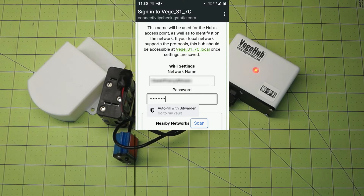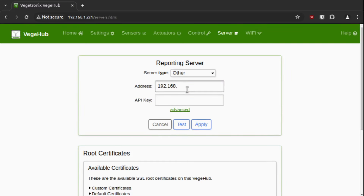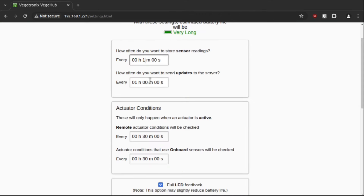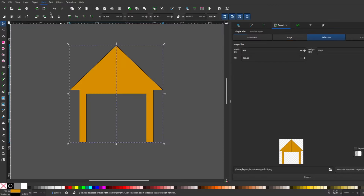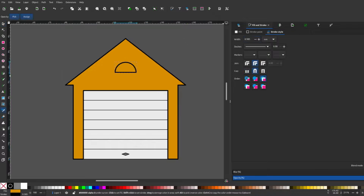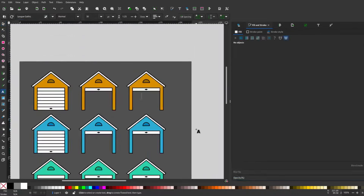Once I had a basic server running, I set up the Veggie Hub to start sending data. First I had to connect it to Wi-Fi, then enter the IP address and the port for the server running on the Pi. While I was writing the code I set the hub to send updates every minute, but once it's on the garage door I set it to update every 10 minutes so the batteries would last a long time. I also used Inkscape to design some icons for the display — I'll put those up on my GitHub too if you want to use them.